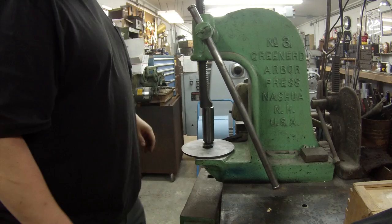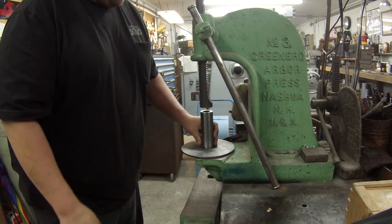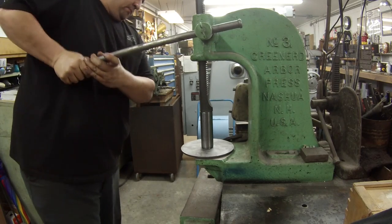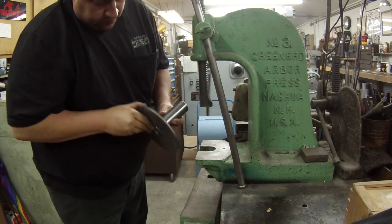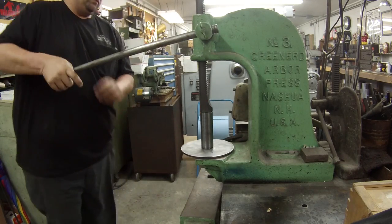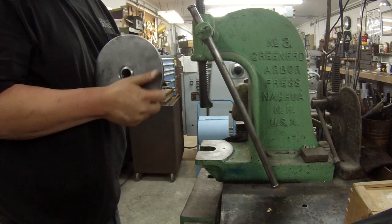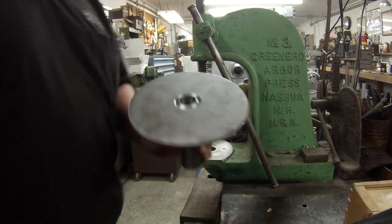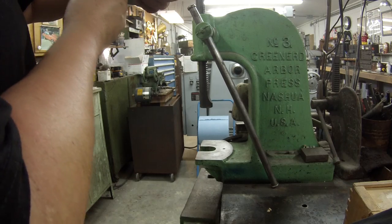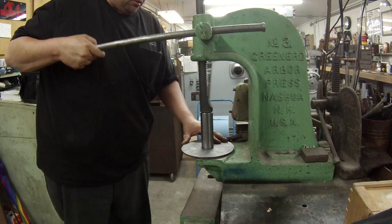I've got it over here on the arbor press and we're going to give it a shot. It should be about 1,000th interference, which can sometimes be difficult to get in. It's wanting to stop - it's shaving a little bit off, you can see the little splinters there. I'm looking at it trying to see if it looks like it's down flat on the shoulder, so I'm going to give it another little squeeze to make sure we're there.